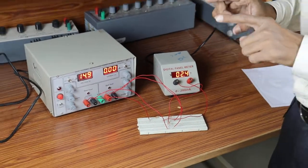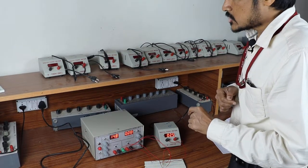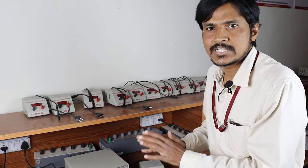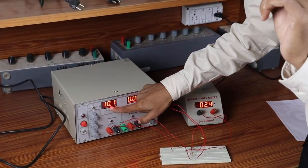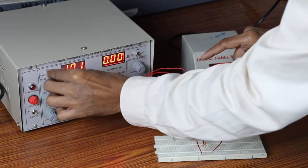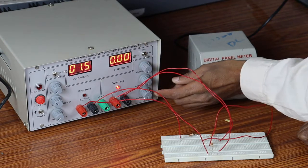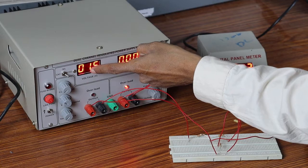Now we are going to check individual sources acting alone and find out the branch current. Individual sources acting alone means we are going to deactivate one source — deactivating means the input voltage is 0. No need to do anything special; just reduce the voltage to 0, which acts as a short circuit. The first case is V1 = 10 volts and V2 = 0 volts. I am setting V1 as 10 volts and making V2 as 0. Practically we are going to get approximately 0.